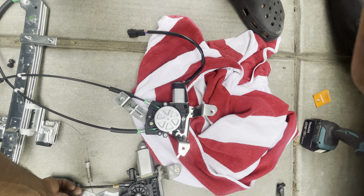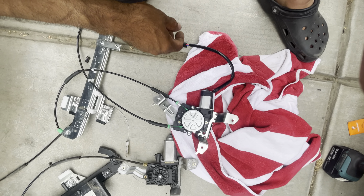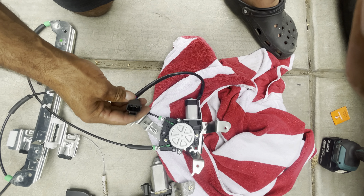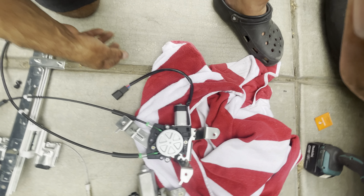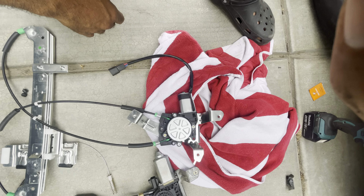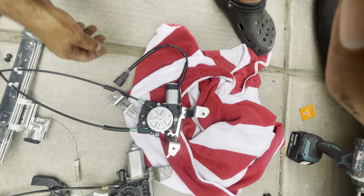The new one doesn't have the hooks that the old one had to kind of help keep it up there — that's just what you get with aftermarket. The plug here has a cord and this one plugged in directly to the motor — it's a female connector so hopefully everything works. This motor looks smaller too, hopefully it lasts.